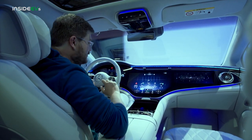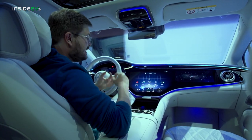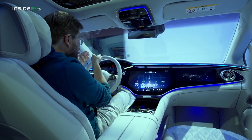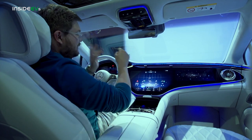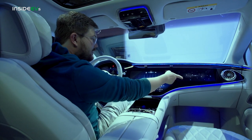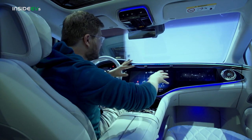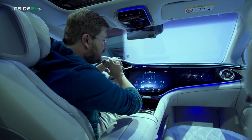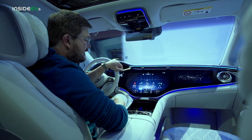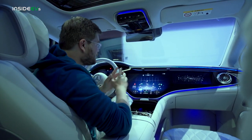The most striking feature of the EQS is this hyperscreen. It's 56 inches across and made up of three individual screens. You have a 12.3-inch display on the left, a 17.7-inch display in the middle, and another 12.3-inch display on the right. The two outer screens are OLED; the center one is LCD. They are dry and wet bonded to the glass respectively. You have haptic feedback and force feedback — when I touch something it buzzes my hand so I know I've made the selection. There are 12 vibration motors behind this screen. Truly insane screen technology, something we've never seen in a vehicle before.